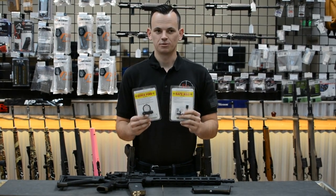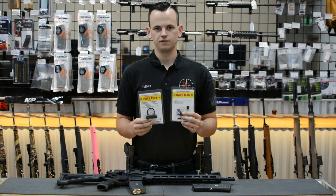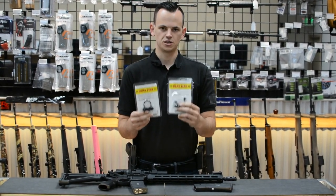Hey everyone, Rina from V2 again. Today we're going to be talking about an option that you have to convert your AR-15s to a California compliant configuration and avoid registering them as an assault weapon. Stay tuned for more.